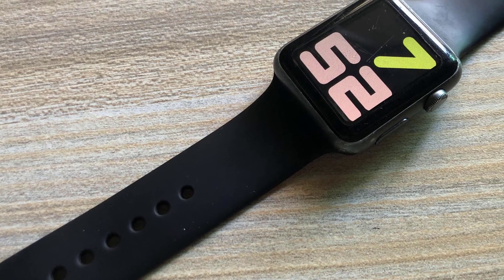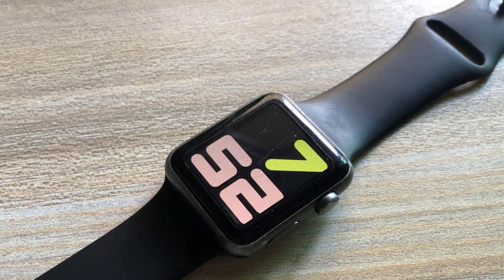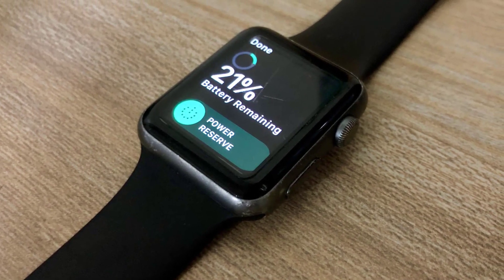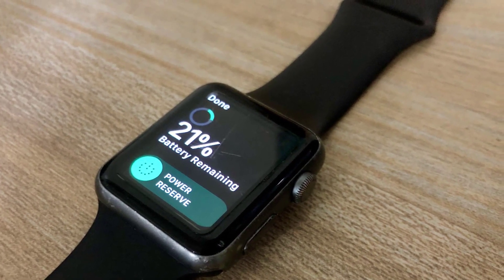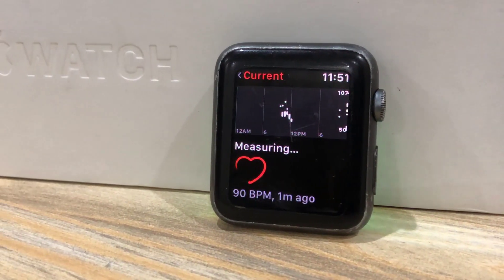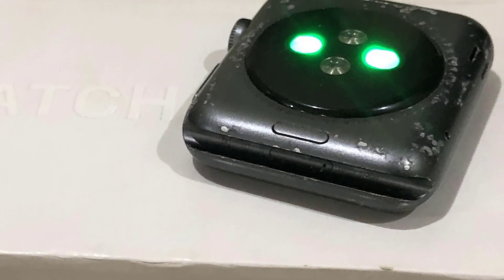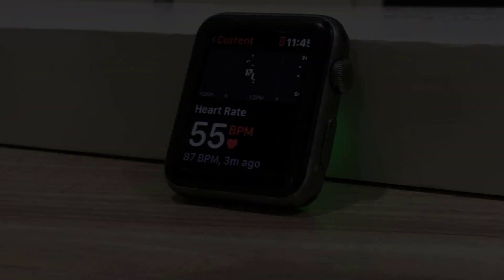Regarding battery life — it has been a couple of years since its launch, so the battery has degraded a lot. I'd say it lasts for almost a day. I would acknowledge the Series 3 or above for better battery life, but I don't think the change would be significant.